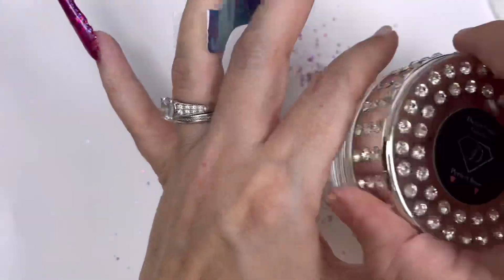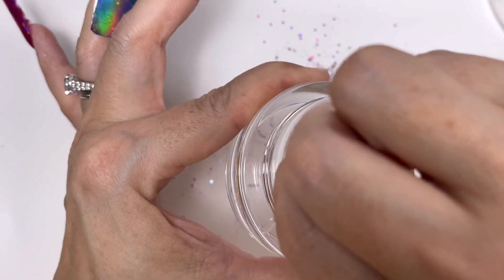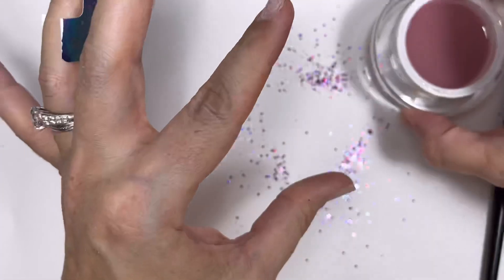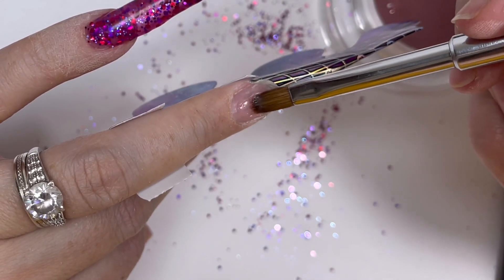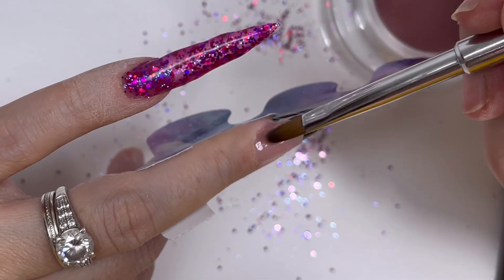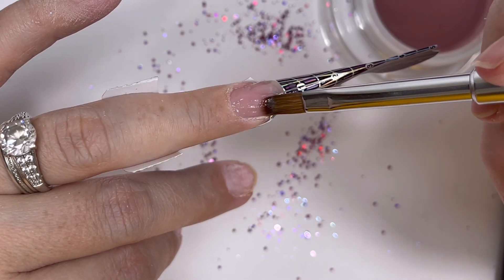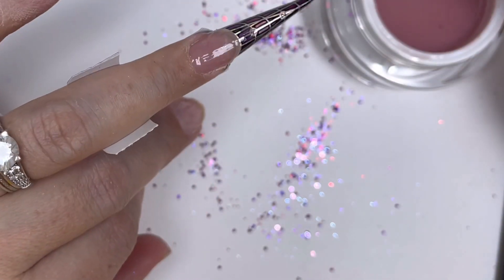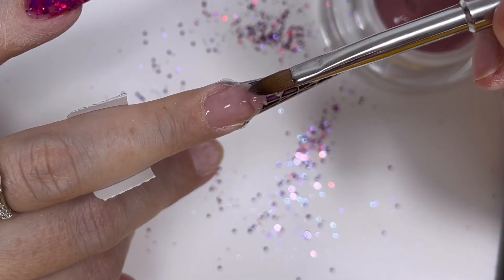Then we're going in with that beautiful rose gel - Perfect Rose, I'll let you know, it's in the description box. It's a gorgeous color. I'm going to kind of massage it into the nail plate nice and gently, just get it in - because you're pushing it into all those little bits of the nail that will stick better. You'll get much better adhesion into all those little micro ridges on the natural nail. Then I'll start adding more product and just building up the shape.